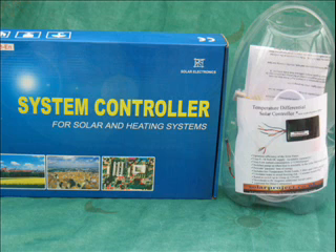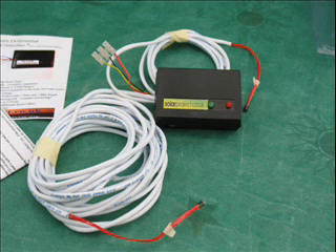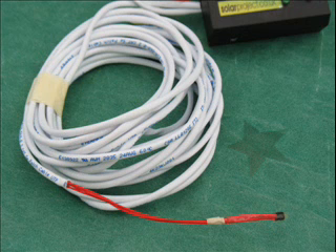The 240 volt model has a full LCD display and three separate temperature probes. The 12 volt model runs on 12 volts DC, has two probes — two meters and six meters in length — the longer being to the solar panel.